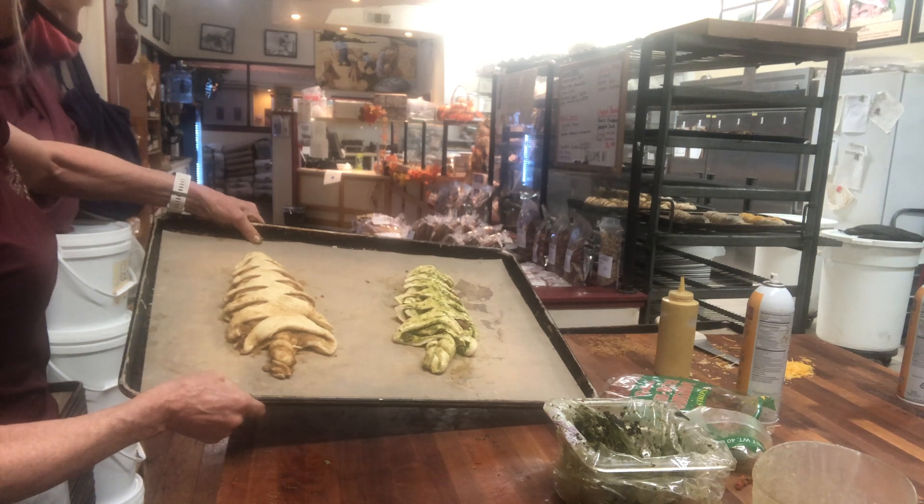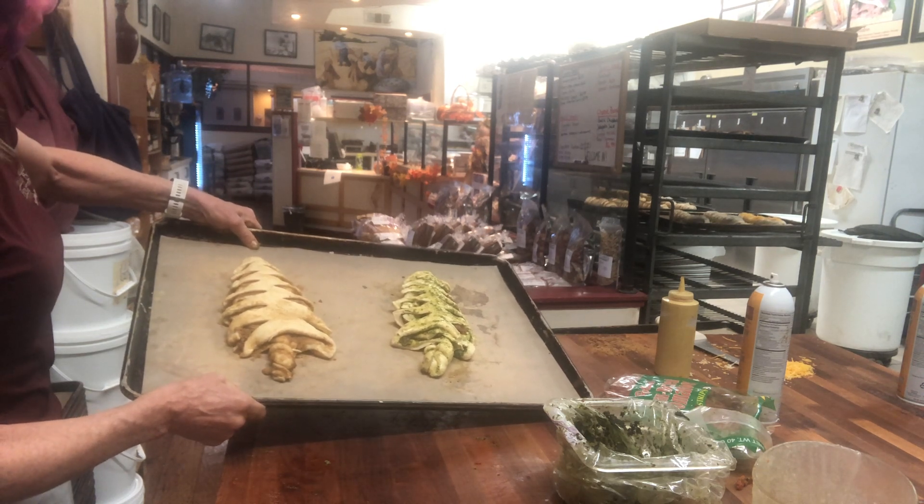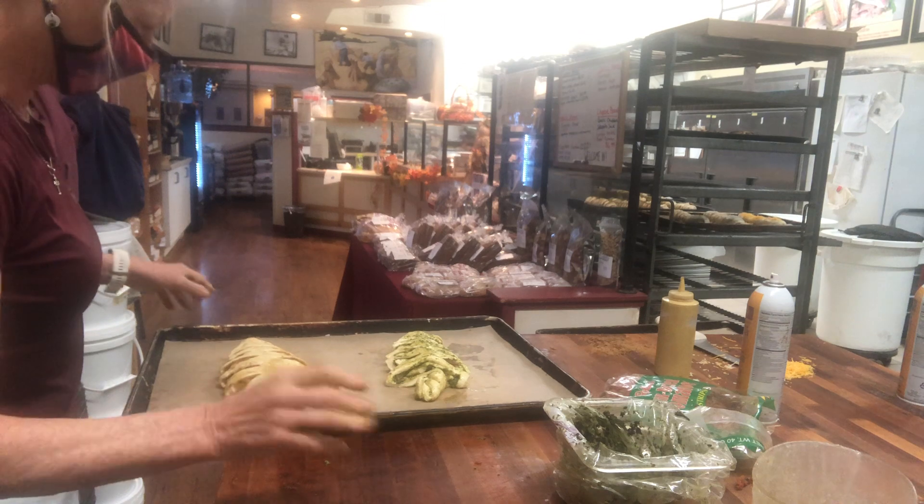These bake about 30 minutes, and you can take the temperature — it has to be at least 180 degrees. And we are done with the trees.